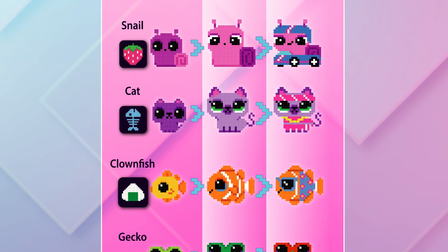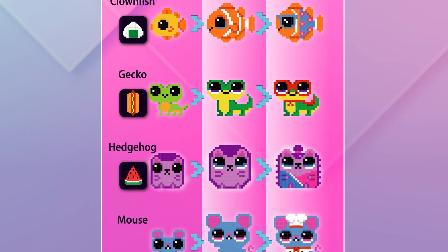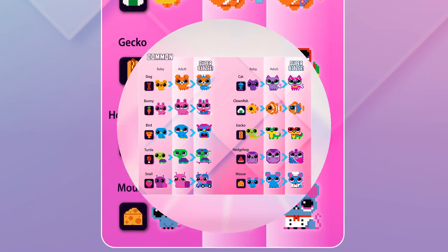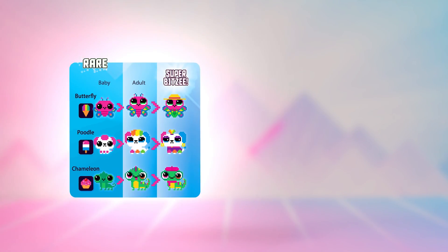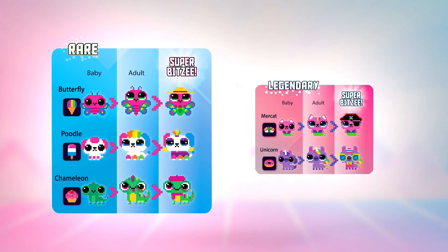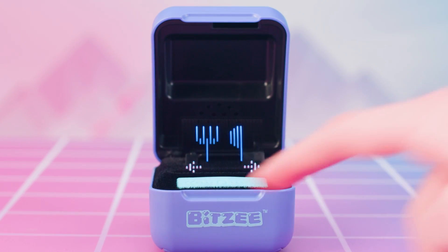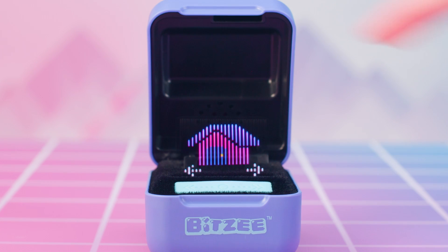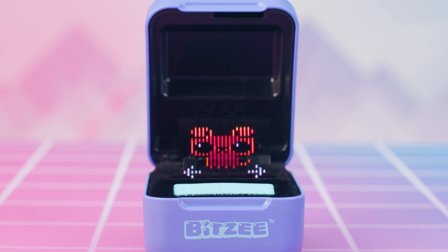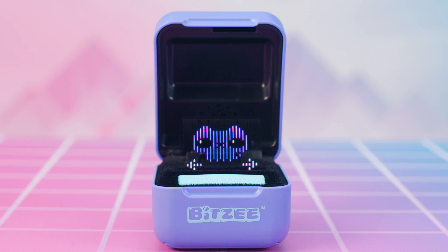When a new Bitsy eats the treat you've offered, they are added to your collection. The common Bitsy are easier to collect, but others are rare. Some are even so rare they are legendary! You can play with any of the Bitsy you've collected at any time by swiping to the menu. Swipe to the house icon and touch to select, then swipe through your available Bitsy and touch any of them to start playing.